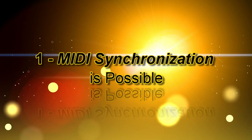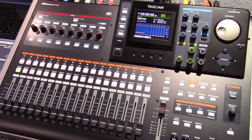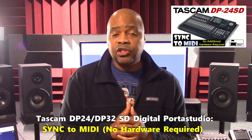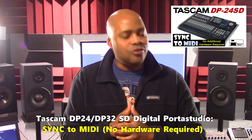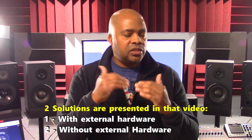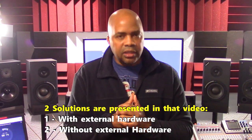The first is that MIDI synchronization is still possible. Even if your Hardware Digital Multi-Track Recorder does not have MIDI implemented, you can still sync it to other MIDI devices and your Hardware Digital Multi-Track Recorder will be the master. For details on exactly how to do this and how this works, watch my video, Tascam DP24 DP32SD Digital Portastudio Sync to MIDI No Hardware Required on this channel. The external hardware solution in that presentation will work for any digital multi-track recorder.